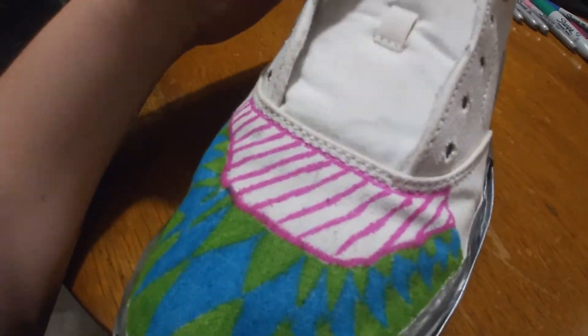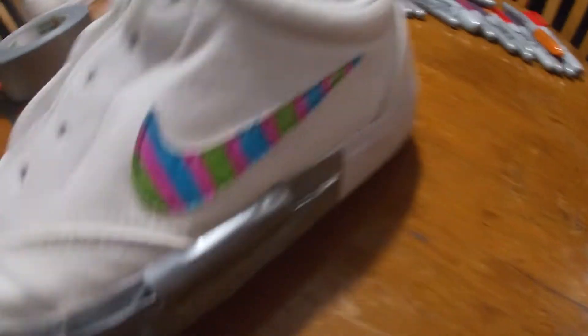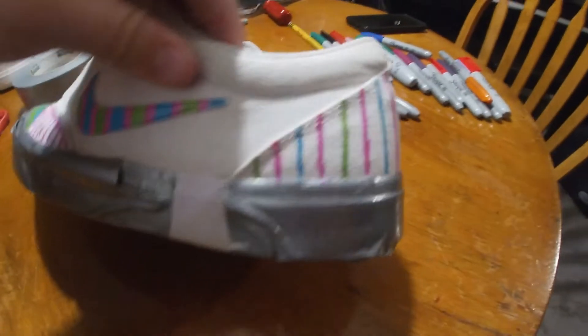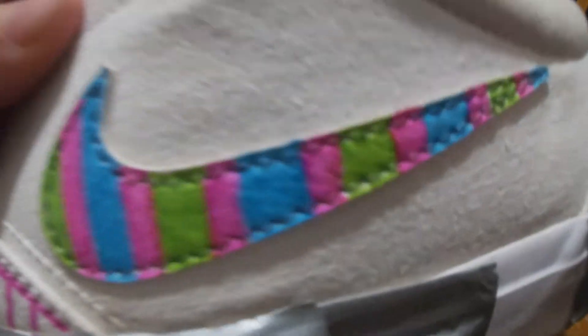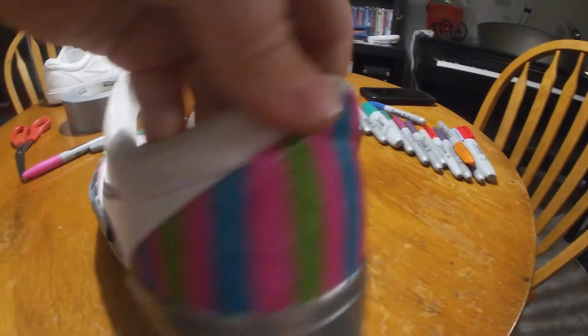I added some pink right here — I just think pink looks kind of good — and then I also added pink into the swoosh. Pretty nice. On the back of the shoe I added these lines, it's the same as the swoosh, so I'm just gonna fill these in and I think it's gonna look pretty cool.